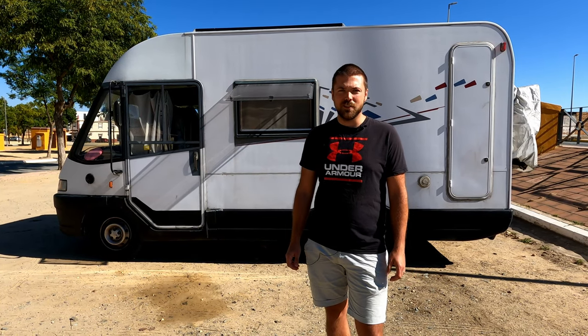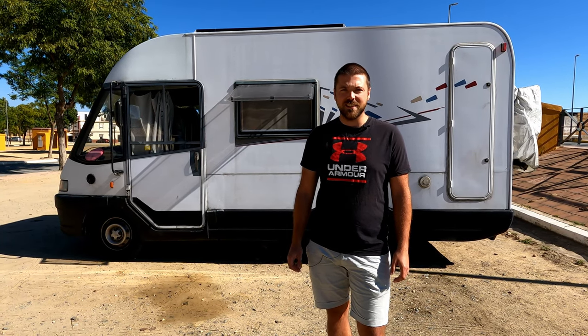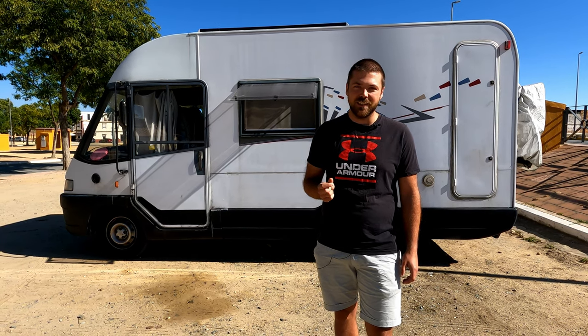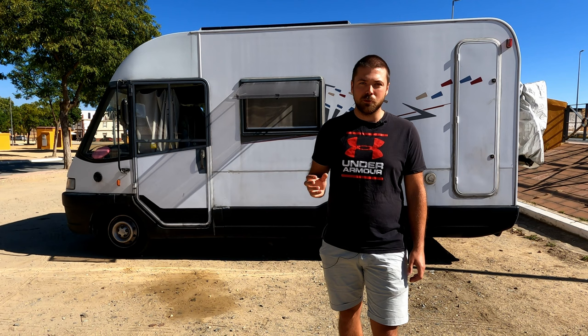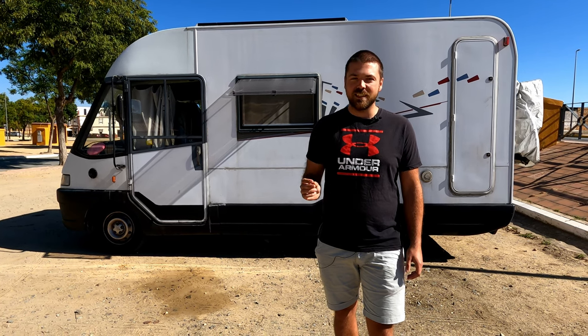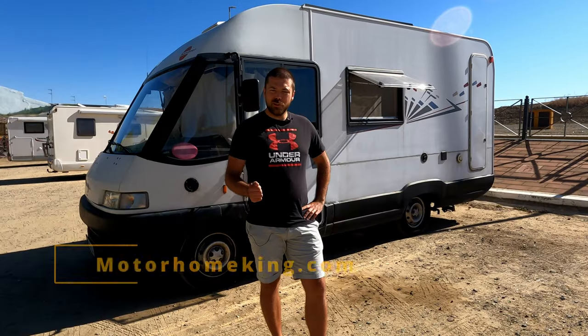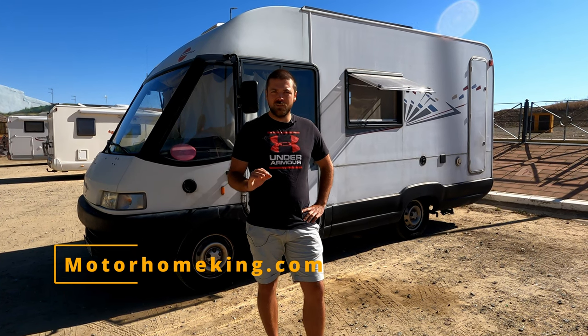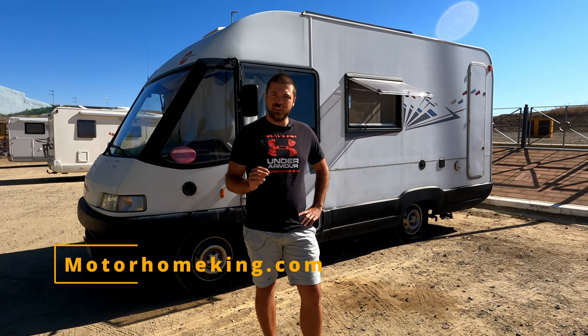Welcome fellow motorhome enthusiasts and RV lunatics. In this video I'm not only going to show you how to empty your RV gray tank, but also how the whole system works and why it sometimes stinks when you're emptying it. I'm the Motorhome King and in this channel I'm going to teach you everything I know about RVs, and each video is going to have something for both the professional full timers and you new beginners.